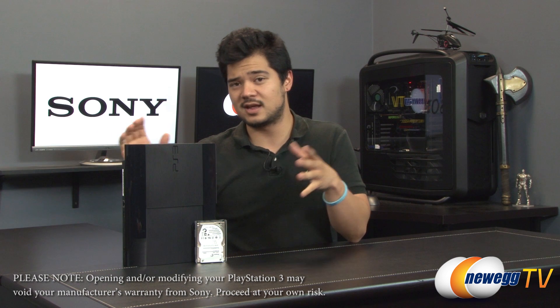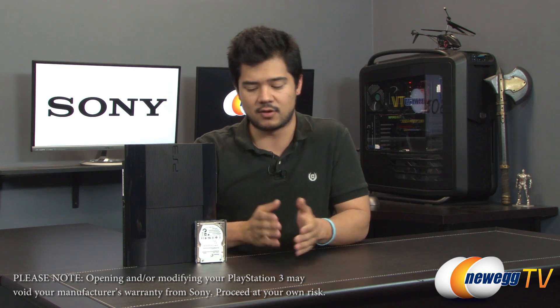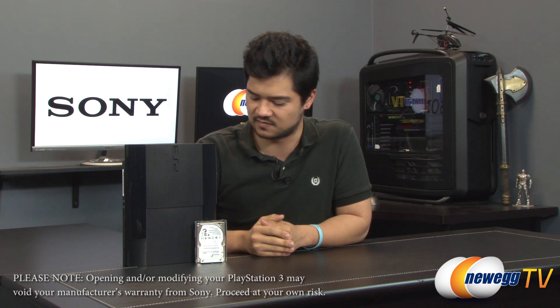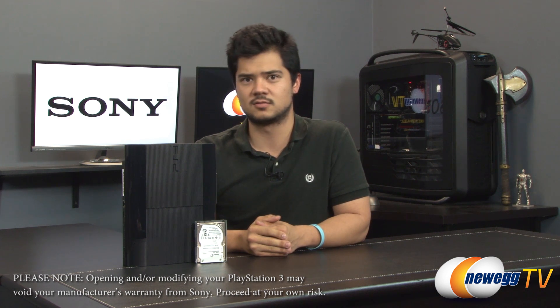The only downfall is that it only has 12 gigs of built-in flash memory, but it does however have room for expansion. You can install a 2.5 inch mechanical hard drive in this guy and greatly extend the capacity of your system so that you can install more movies, music, and games on the system. Right now I have with me for demo purposes a 2.5 inch one terabyte drive, and we're going to be installing it right now.